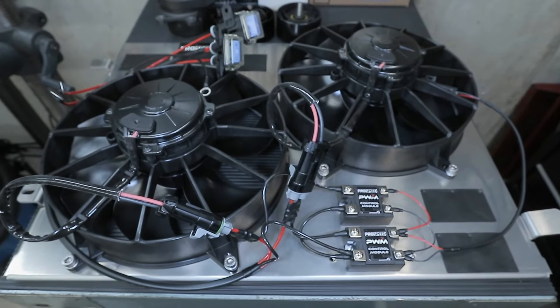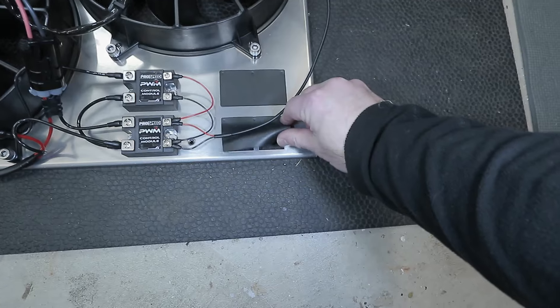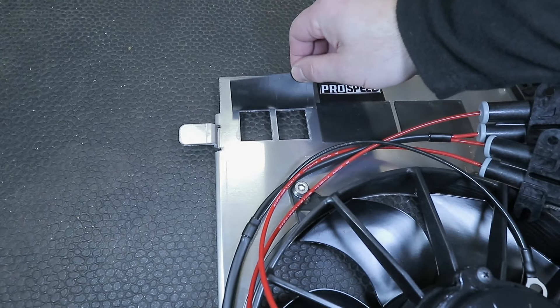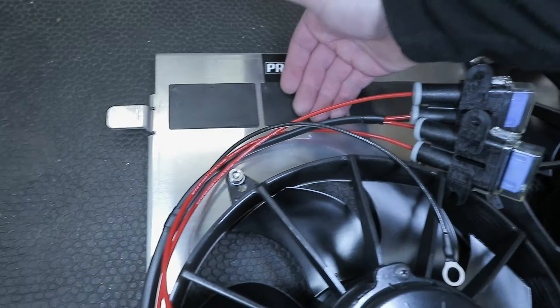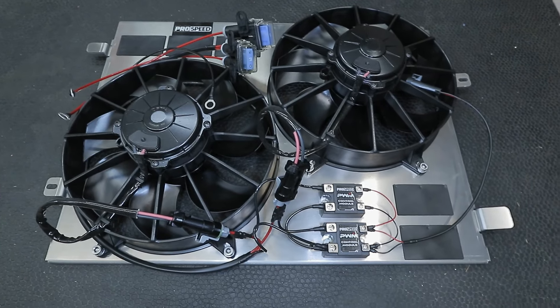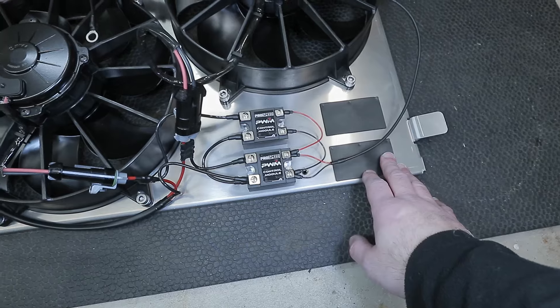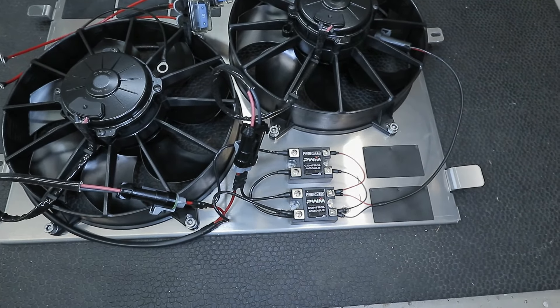These here are the ProSpeed PWM control modules — that stands for pulse width modulating. I've heard mixed reviews about these; they may or may not fail, but I'm hoping they work just fine and do what they're intended to do without any issues. I have heard stories about these modules failing, though I didn't do too much research on the cause. I'll definitely keep an eye on that.